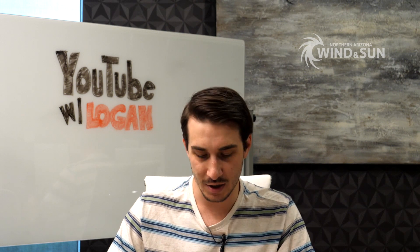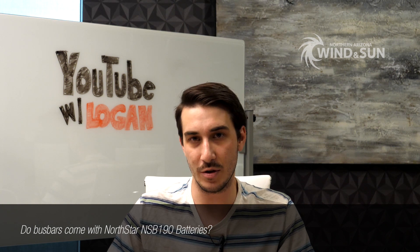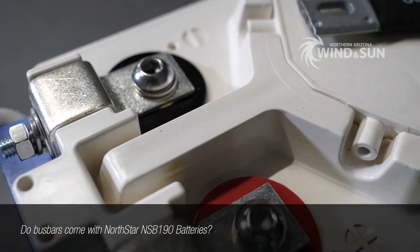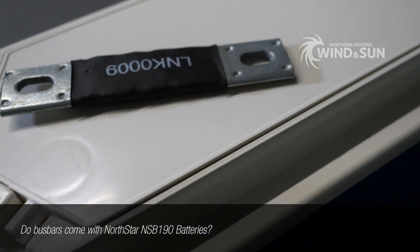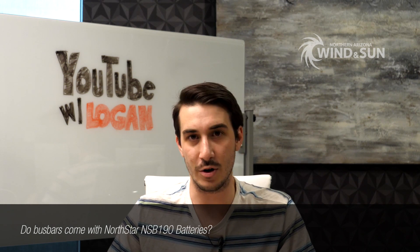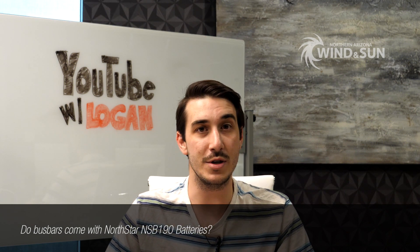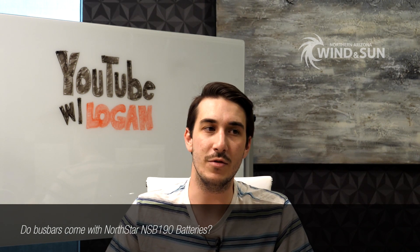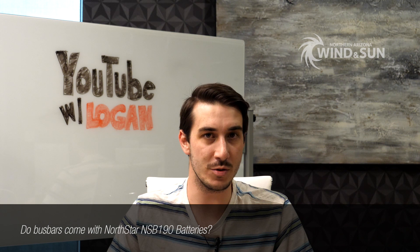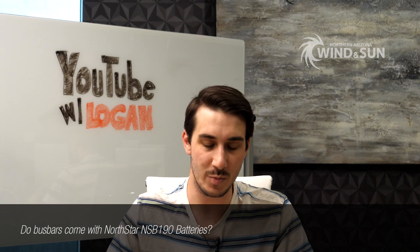The second question on the NSB 190s is about the bus bars that ship with those batteries. They do ship with bus bars — very short, maybe three to four inches long — and those bus bars are intended for series connections. For example, if you have four of those 12V batteries and put them in series to get 48V, you don't need any additional interconnecting cables. If you're doing parallel strings, then you will need some interconnects, but for all-series configurations the included bus bars cover it.